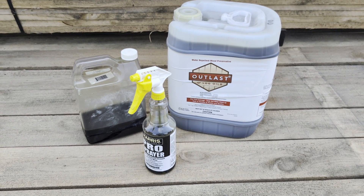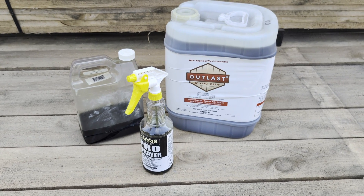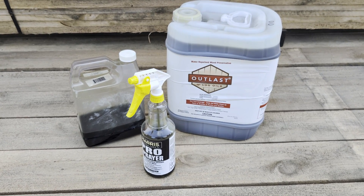This product is great for log homes, wood roofs, wood decks, siding, and fences. Give Keystone Fence Supply Company a call at 717-949-8170 to order your product today.